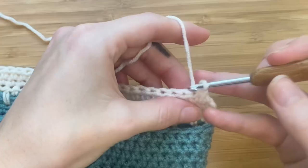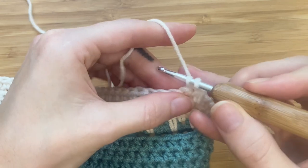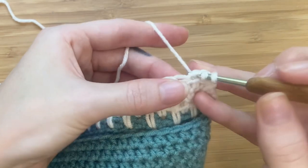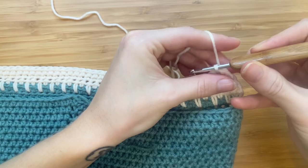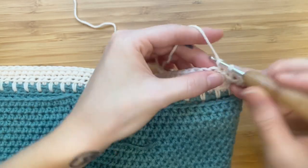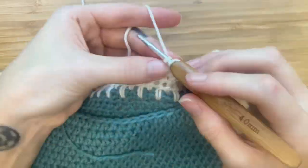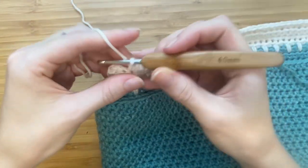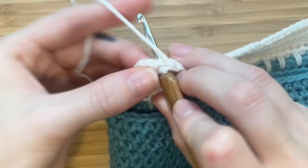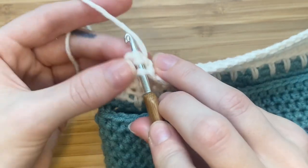We will now be making a decrease with our single crochet stitch. Insert your hook, pull up a loop. Insert your hook into the next stitch, pull up a loop. Yarn over, pull through three. Continue making one single crochet in every stitch until you have two stitches remaining, then make a single crochet decrease at the end of this row.